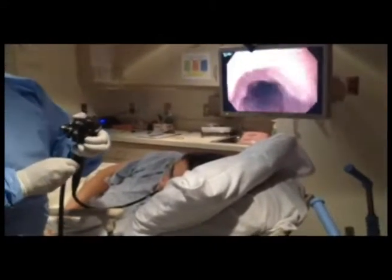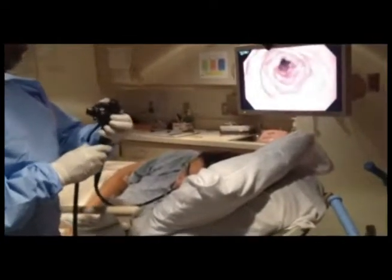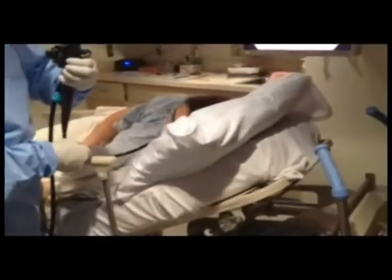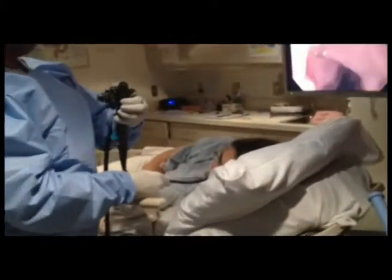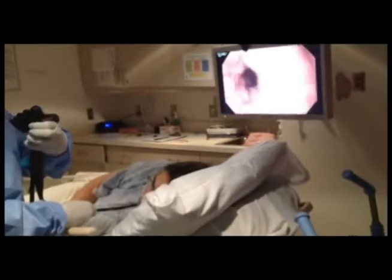The patient is using the left lateral decubitus position. I usually lower the feet because that allows fluid to accumulate in the duodenum. The inner part of the duodenum is retroperitoneal, so when you lower their feet and turn a little bit on their back, the fluid tends to accumulate. As you can see on the screen, there's a lot of fluid here and we're slowly aspirating this.